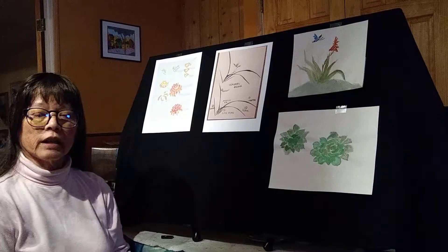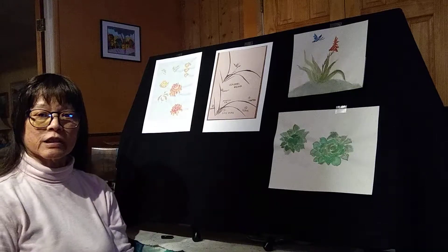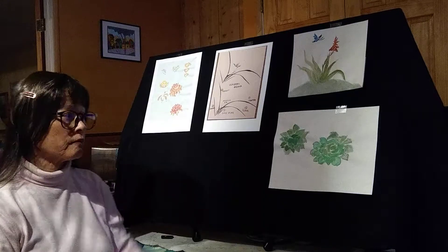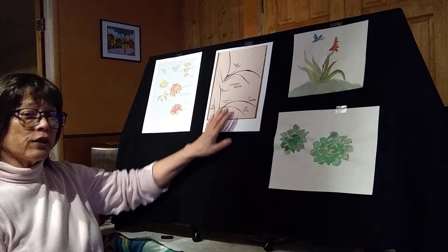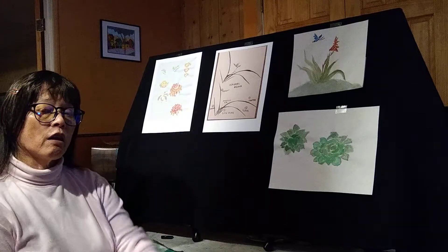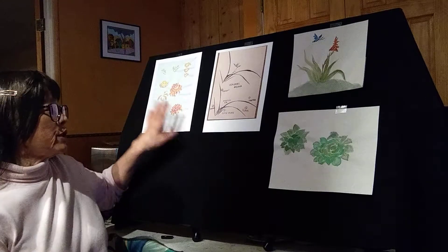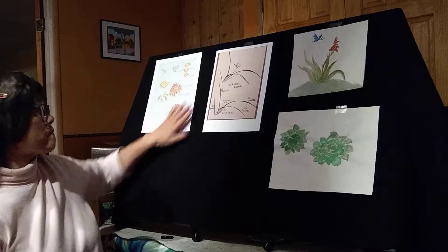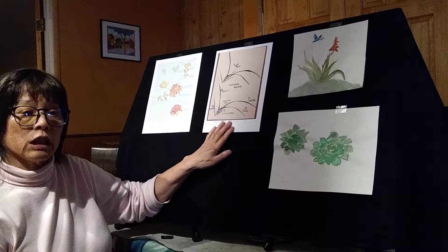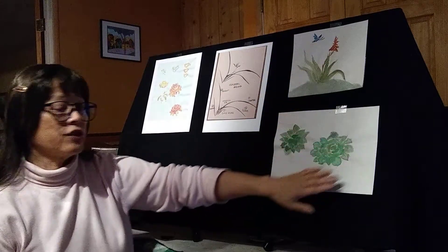As we recall, in Asian brush painting, the Chinese developed a system to create patterns for us to paint. They called these the Four Gentlemen. Each season had a gentleman and the patterns were strokes to create that plant. We use the chrysanthemum flowers and the orchid leaves that will help us to paint our aloe and our hens and chicks.